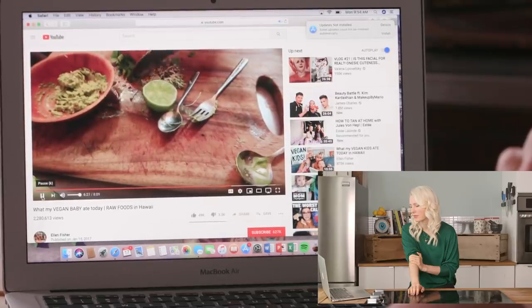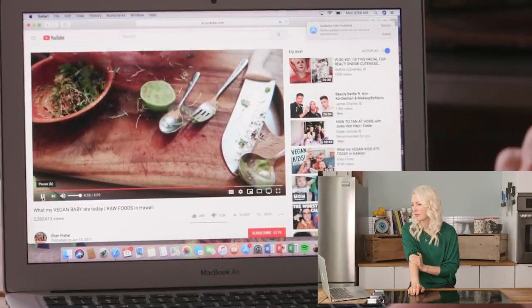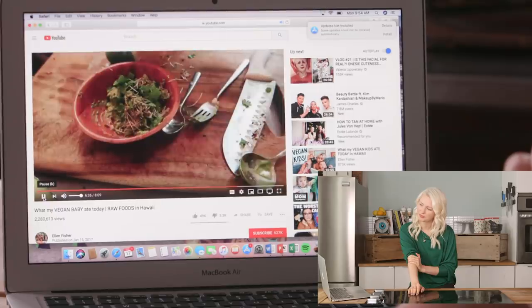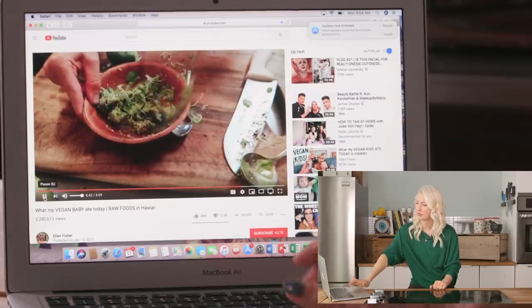Now there's some broccoli sprouts and romaine lettuce being mashed up with avocado, lime juice, and dulse. More avocados — super nutritious — but I would love to see more variety in the fats Ellen's offering Sandy. It also seems like pretty much all the foods Sandy's getting are really soft, like purees, juices, or smoothies. There's not a whole lot of variety in texture and different things to pick up and explore, so I would have loved to see more options on that front.